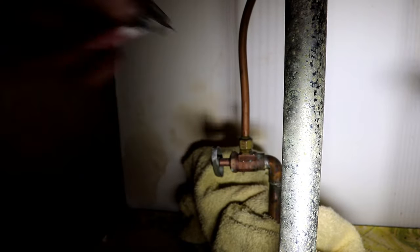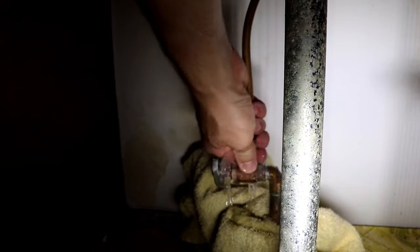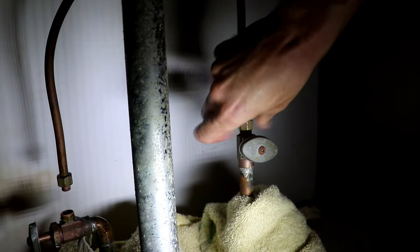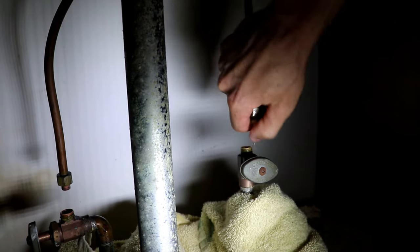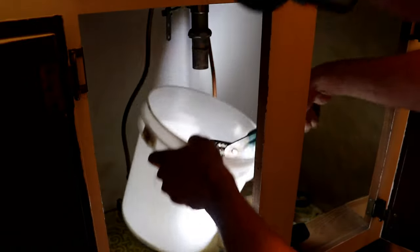Just take that line off and then move on to the cold side and take it off using an adjustable wrench, or if you have the right size wrench, that's fine too. Then next we're going to move on to our main drain line. Now these old metal lines can be pretty corroded — you might need an extra large set of channel locks for these.